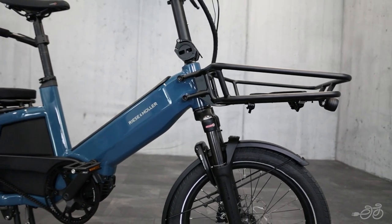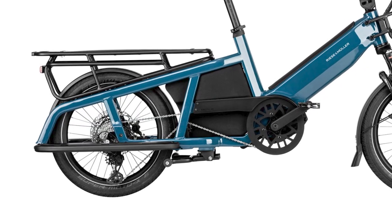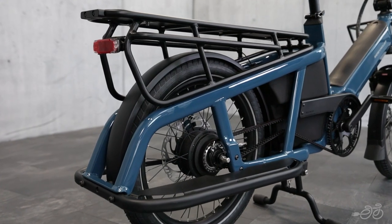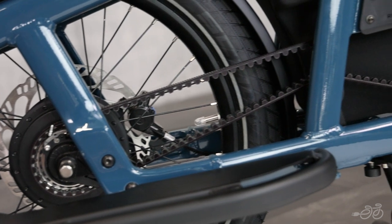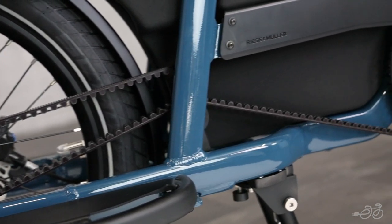The Multi-Tinker comes in two versions differentiated by their drivetrain: the Touring version with a standard derailleur, similar to most mountain bikes, and the Vario with the Enviolo continuously variable transmission and a Gates belt drive, which keeps it really easy to use, clean, and very low maintenance.